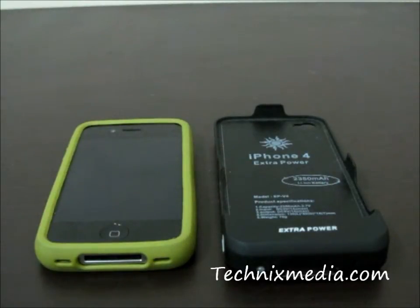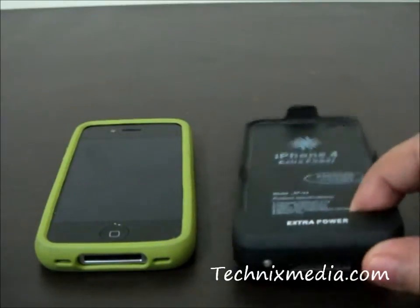Hey guys, this is Abhishek from Technics Media. Today we are going to review an iPhone battery pack plus case for iPhone 4.